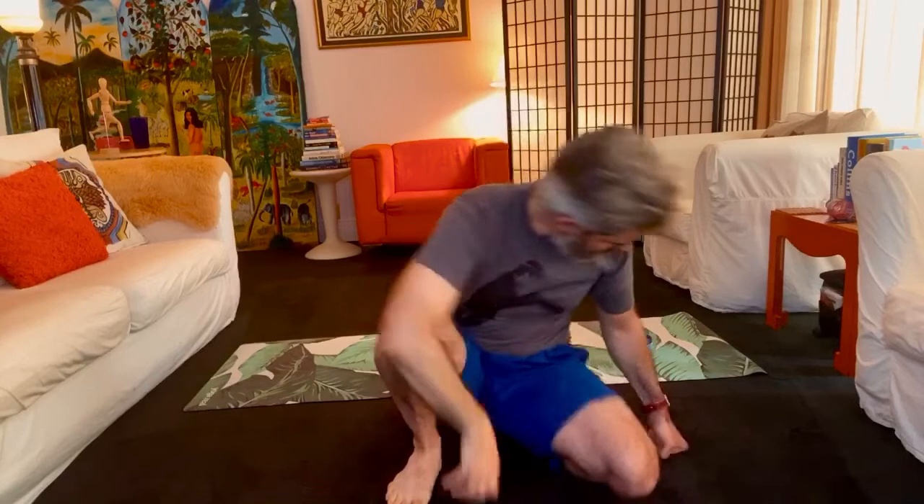Thank you all very much for joining in. I'm trying to imagine all of your bright shining faces sitting in front of me or standing in front of me. So welcome to people who are regulars to my class and to those who are just getting a taste of it for the first time.